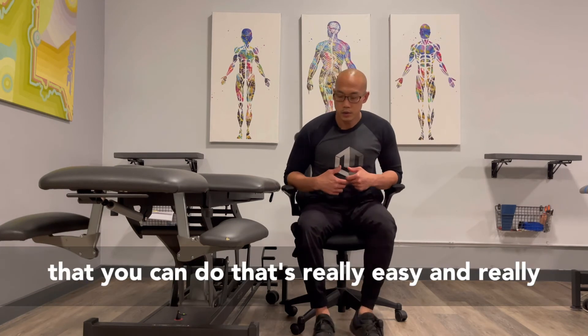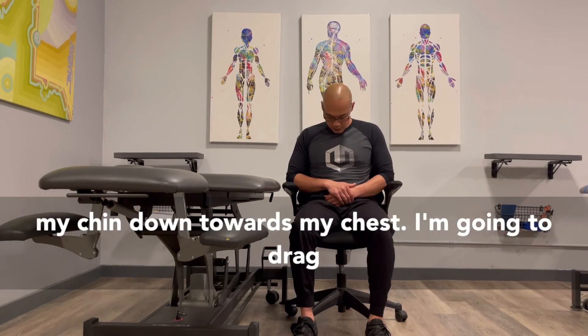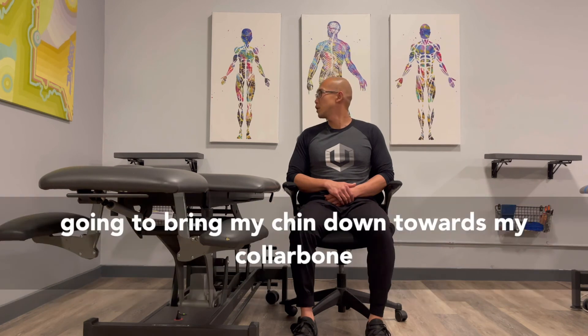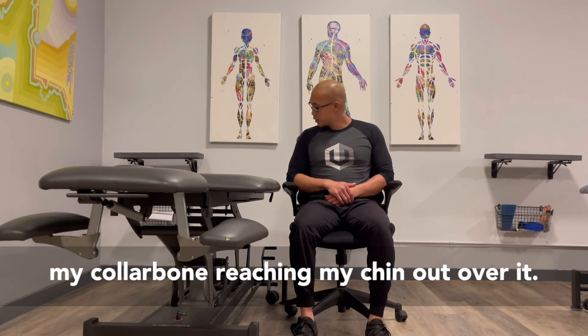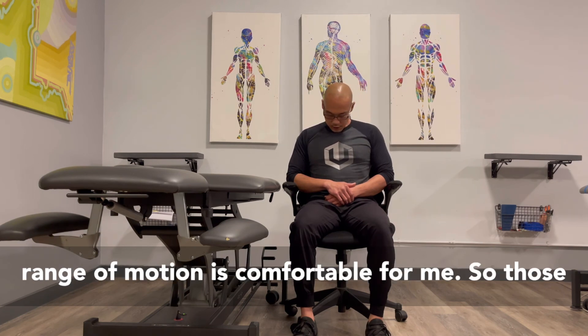The last one that's really easy and high return on investment is what we call a neck car or a cervical spine car. I'm going to bring my chin down towards my chest and drag it across my collarbone — all I'm really doing is drawing a nice big circle in the sky with my chin. I'm going to look over my other shoulder, bring my chin down towards my collarbone and drag it back across, reaching my chin out over it. I'm just imagining drawing a nice big circle with my chin, going in whatever range of motion is comfortable for me.